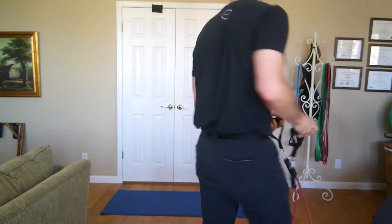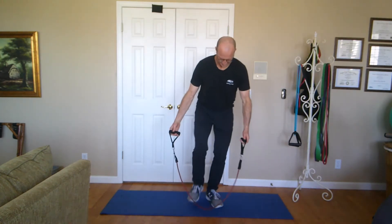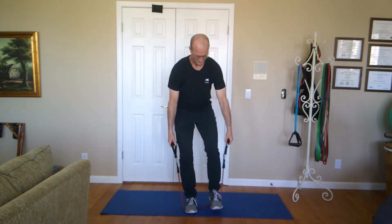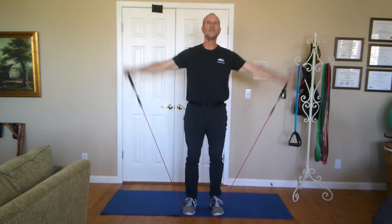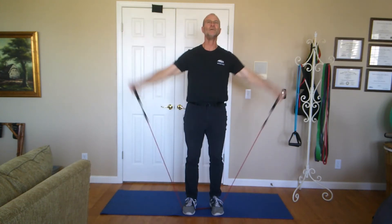These tubular bands are very handy for circuits. I'm going to do a little circuit to give you an idea of how to work every body part. Stand on the band with even tension on both sides, bring it up into a squat and overhead press — working legs and shoulders together. Continuing the shoulder theme, go right into lateral raises and front raises alternating — lateral, front, lateral, front — working through the shoulder sequence.